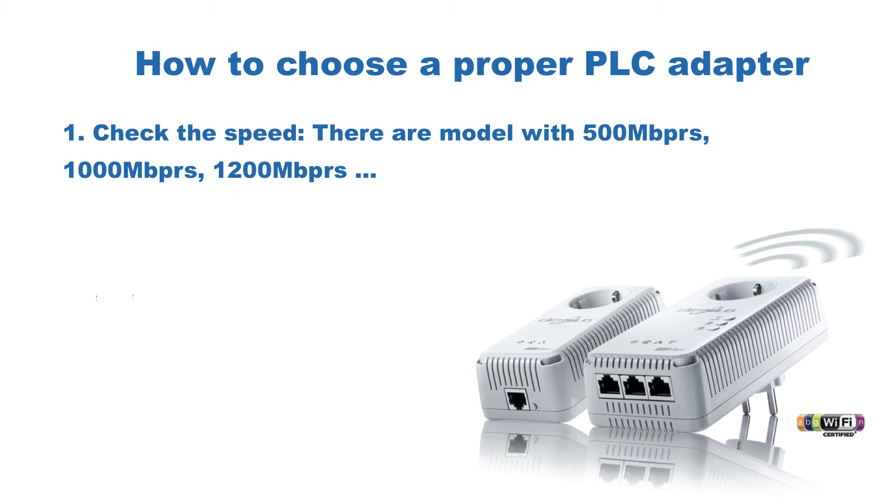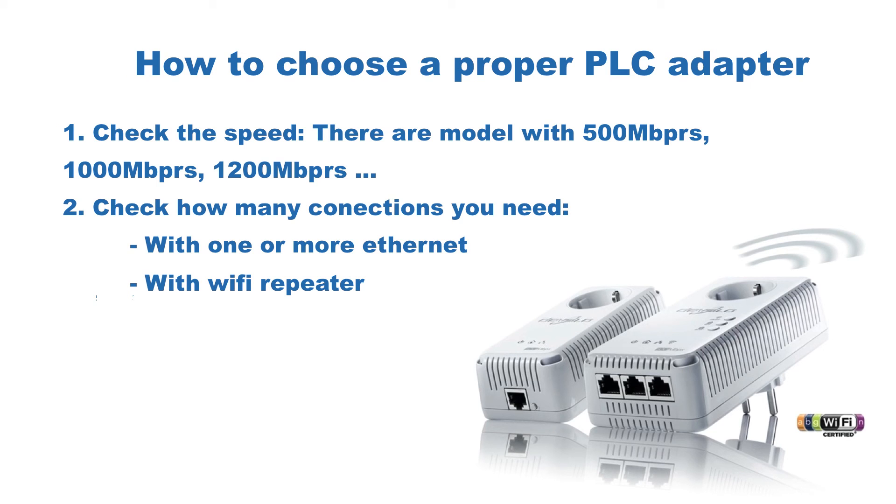First of all you need to check which speed you need. You can see there are even gigabit Ethernet options, so it's much faster than any Wi-Fi. Second, the connections — one or more Ethernet ports, and with or without a Wi-Fi repeater. Yes, as you can see, you can use PLC as a Wi-Fi repeater as well.